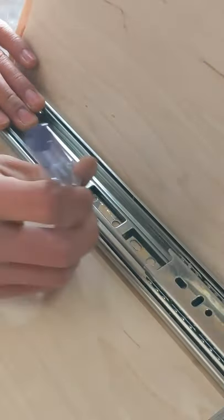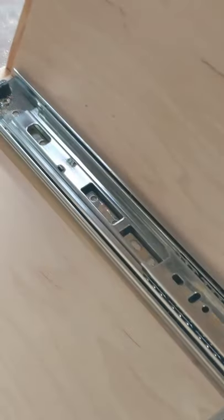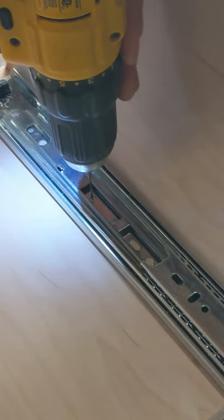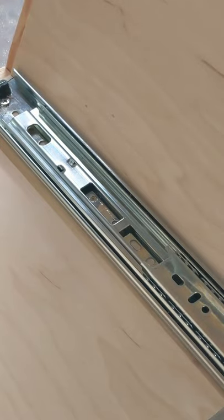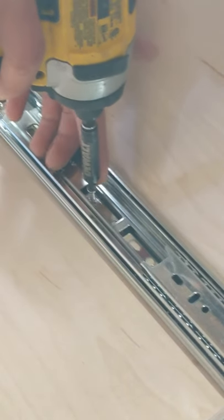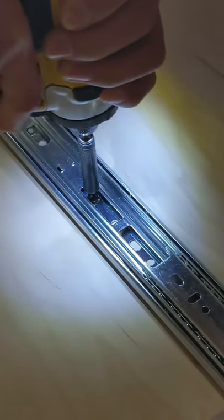I'm not going to show you how to install drawer slides, but this is the part where I put them in. It's pretty easy — all you have to do is put the drawers on the side you want, line it up on one edge, make holes, and put it in. If you don't know how, you can search YouTube for how to put a drawer slide in. Here I'm showing just a very brief look at what I filmed.